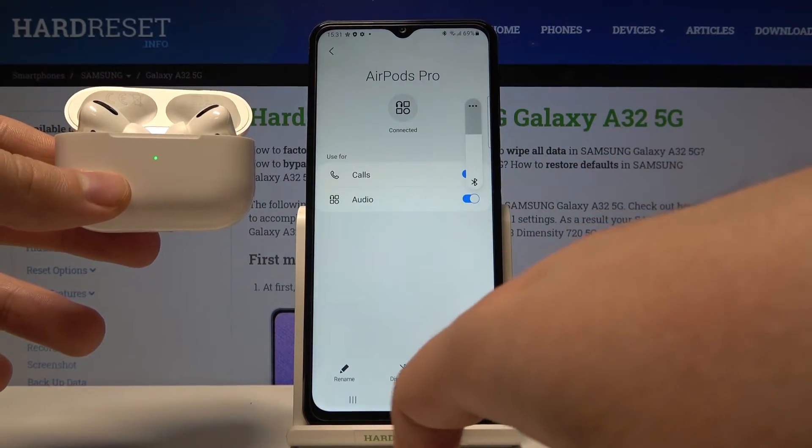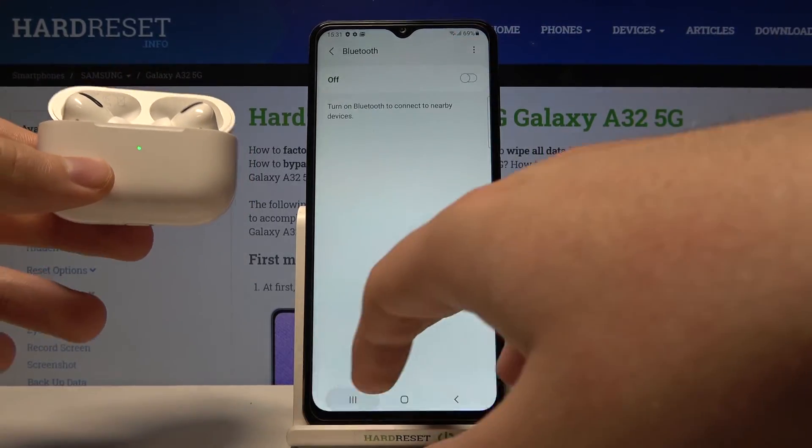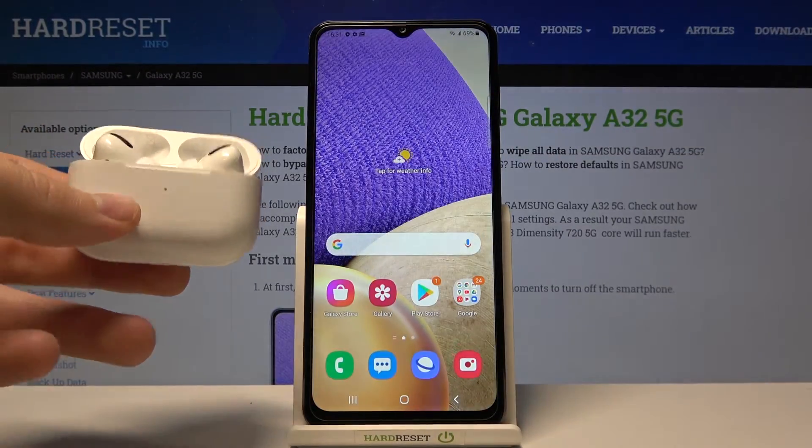So that's how we can connect AirPods Pro to your Samsung Galaxy A32 5G. Thank you guys for watching, leave thumbs ups, comments and subscribe to our channel.